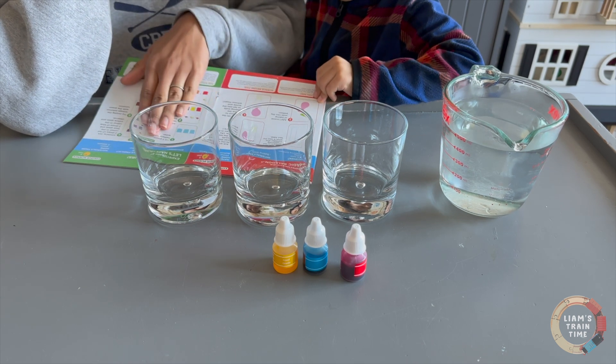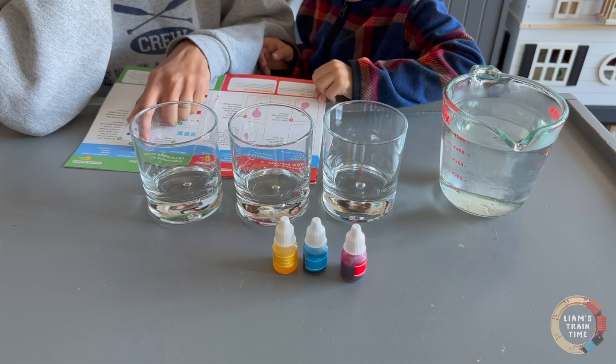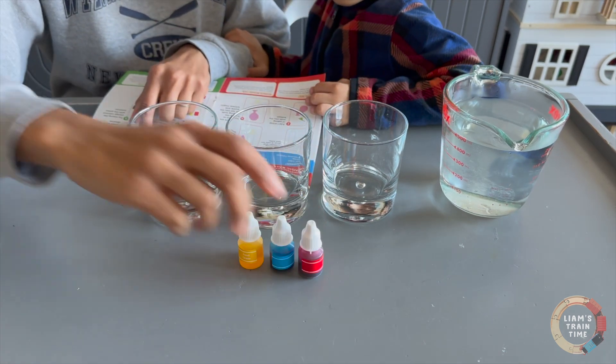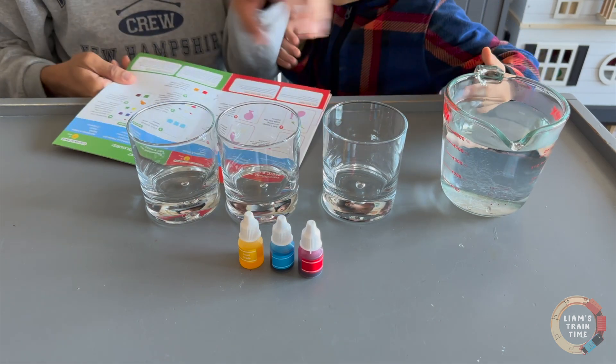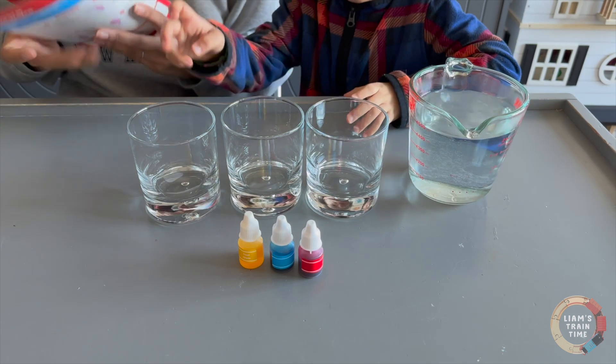Awesome. So before we read the instructions, what are the materials that we need? Red color. Yellow color. And blue color. Okay, so we have all three of our colors, and then what else? Water. So we have a cup of water here. And three glasses — one, two, three. Awesome.